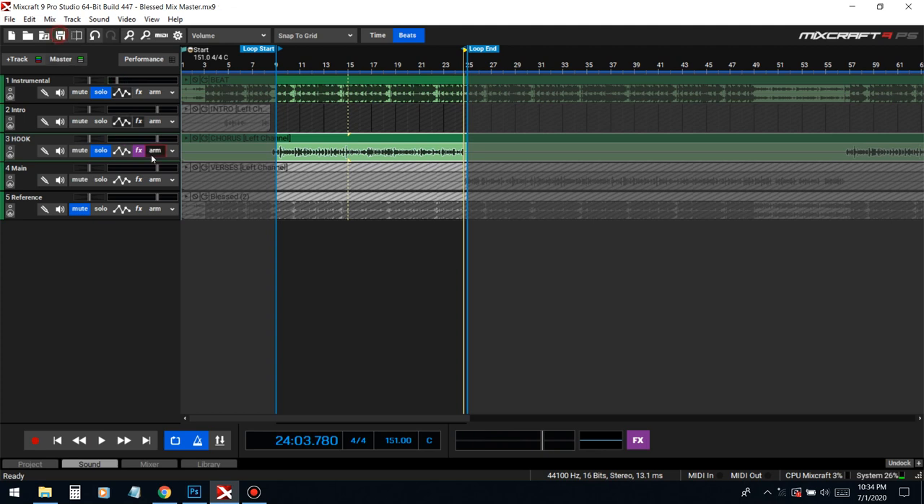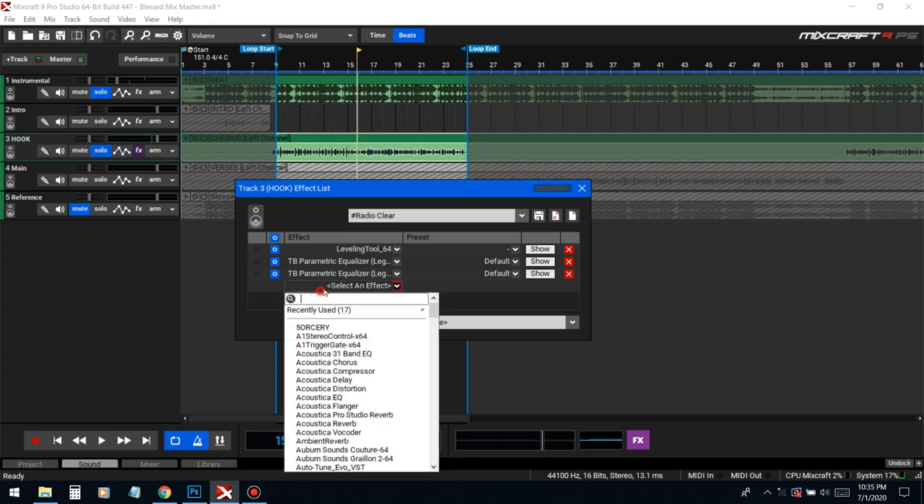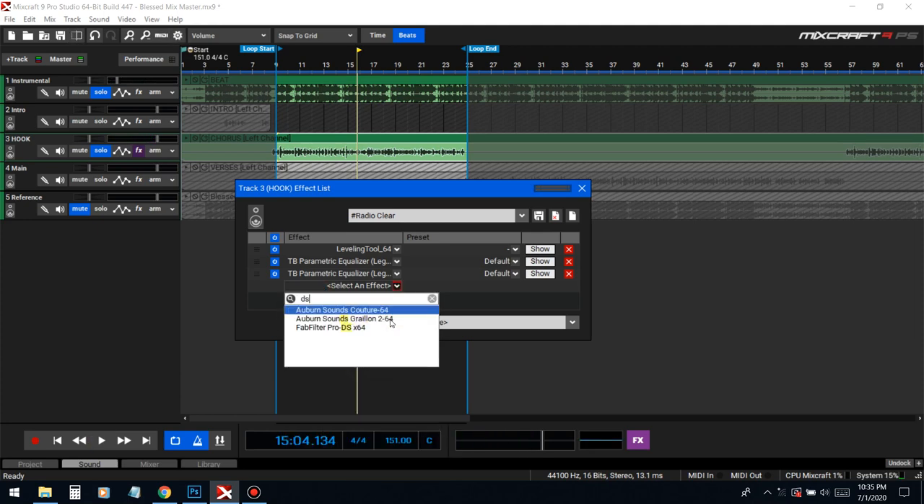Let me show you the before and after with both EQs. Big difference. Now we're gonna de-ess this vocal. De-essing is basically going to take out the harshness in the S sounds — when you say those words, a lot of high-frequency, high-pitch, sharp frequencies come through. It's basically a compressor but just in that frequency range, so when those frequencies come up it just lowers the volume automatically.